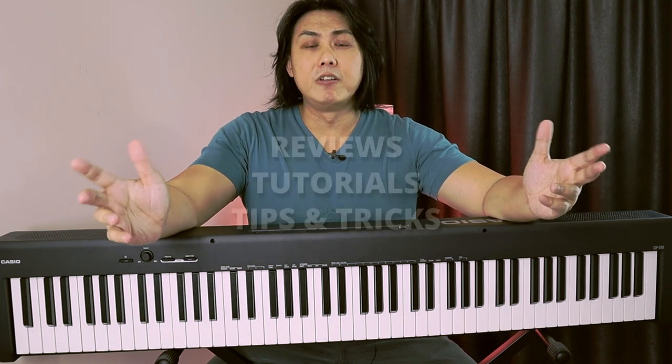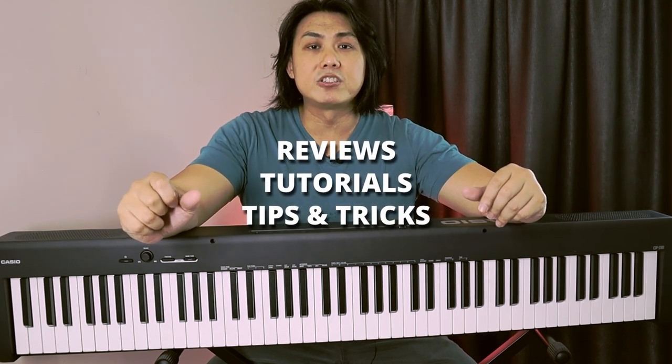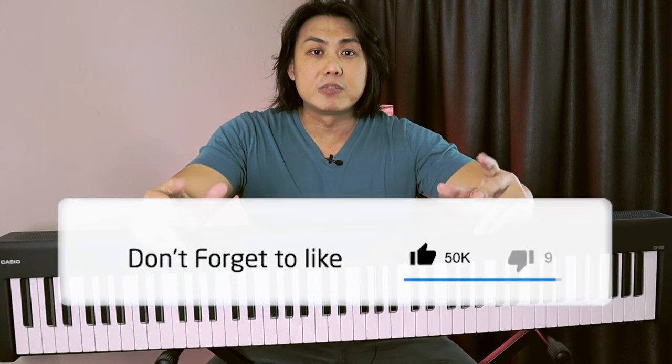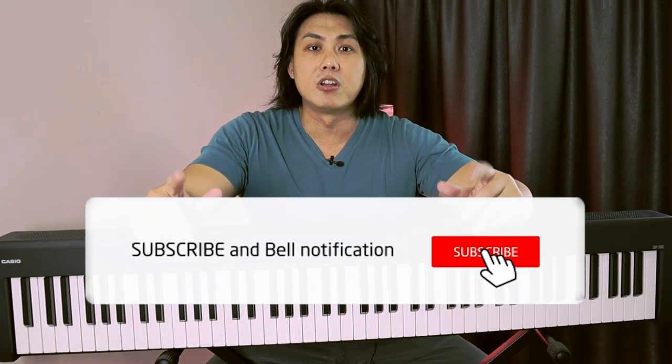If you're new here, my name is Jeremy C and on my channel I make reviews, tips, and tutorials about digital pianos as well as a range of keyboards. If you enjoy content like this, make sure you subscribe and smash that notification bell icon so you don't miss out on any video I upload.